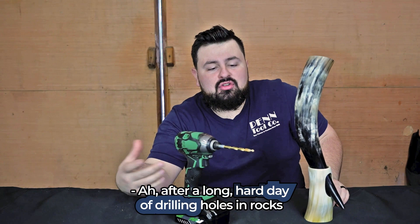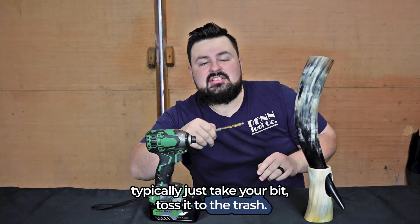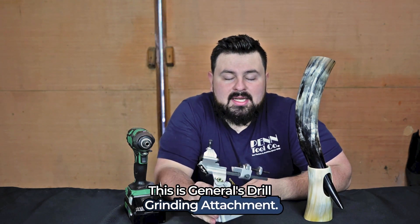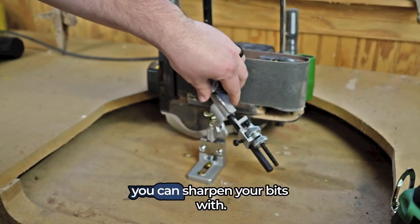After a long hard day of drilling holes in rocks, you'd typically just take your bit and toss it in the trash. This is General's drill grinding attachment — after screwing it down, there are several different angles you can sharpen your bits with.